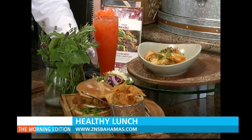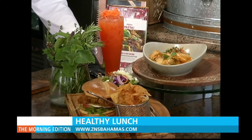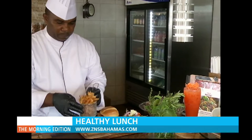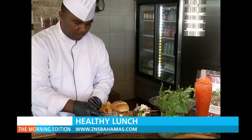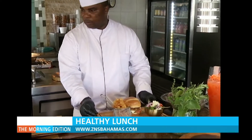Chef Manny says the dish takes about 20 minutes to make, but that's not the only healthy lunch option you may want to try at Manuello's. Tomorrow, he makes one of the restaurant's favorites — a curry chicken burger with cassava chips and a side salad.